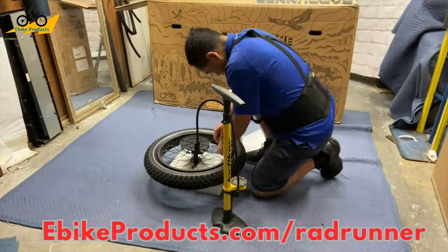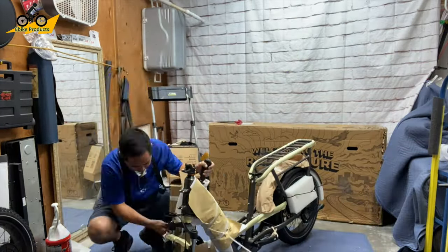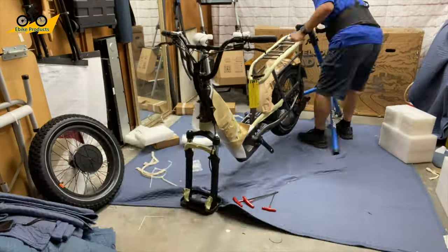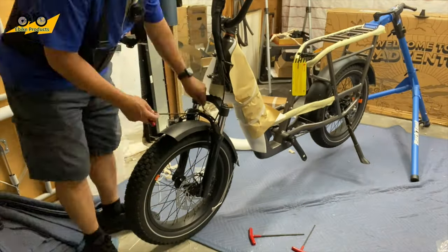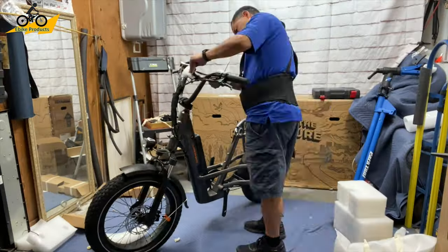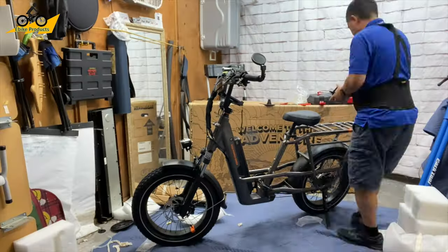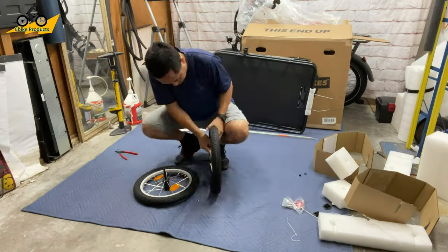Being that Rad Power Bikes is the number one seller of e-bikes in the United States, it's no surprise that they had really detailed instructions on how to put together their bikes after the unboxing. The first thing I did was put Flat Out tire sealant in the tires - I do this on every bike because of the amount of thorns on our bike trails. Then I installed the front tire, put the fender and headlight on per the instructions, unwrapped the protective covering, made adjustments for comfort, and added all my accessories before my first ride.